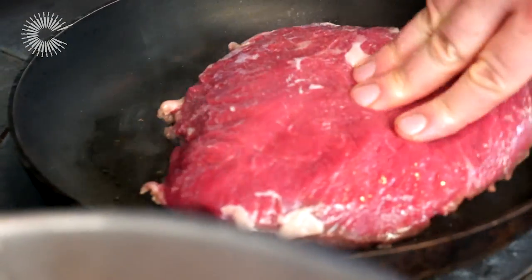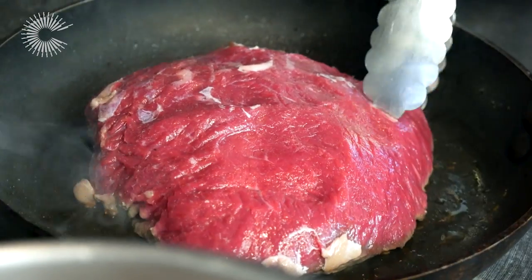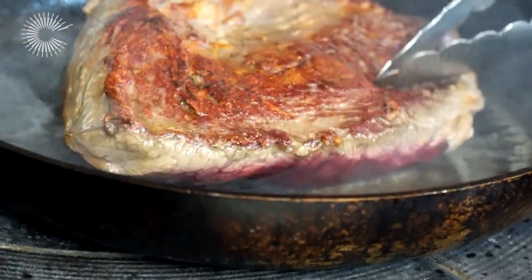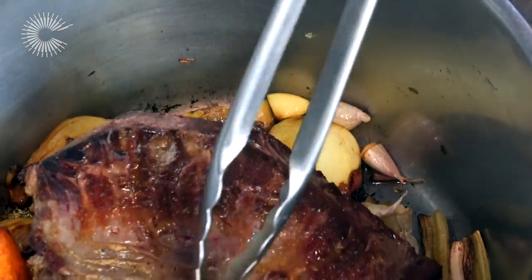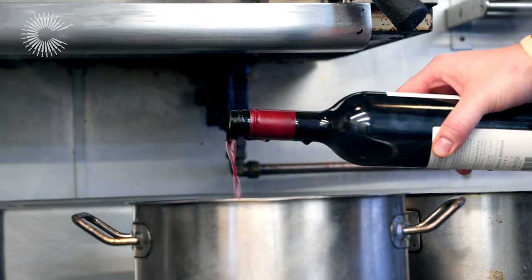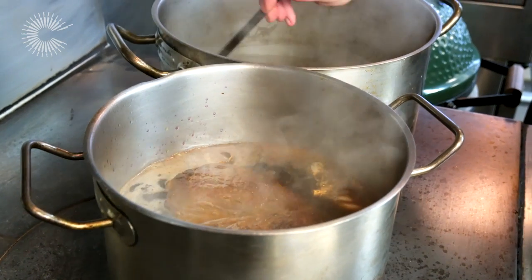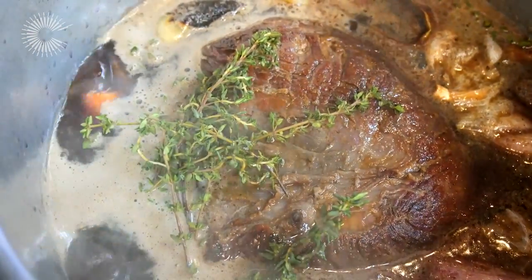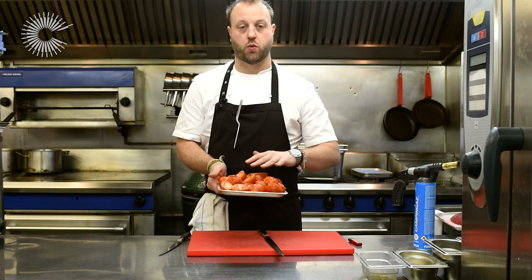First of all with the rump cap, I'm going to seal it so it naturally caramelizes the sugars. Once it's sealed all the way over, I've got a pan here with some mirepoix vegetables — carrots, celery, and onions. I'm going to place that inside with some thyme, red wine, and a good beef stock. The beef stock has been made with beef bones — ask your butcher for bones — simmered for about 12 hours to get a real nice depth of flavor.